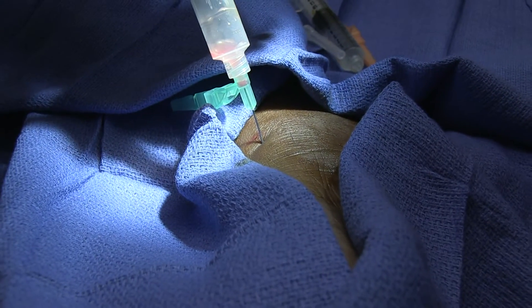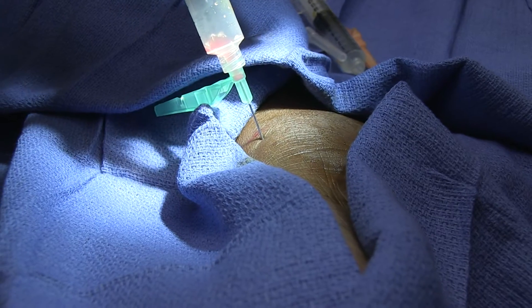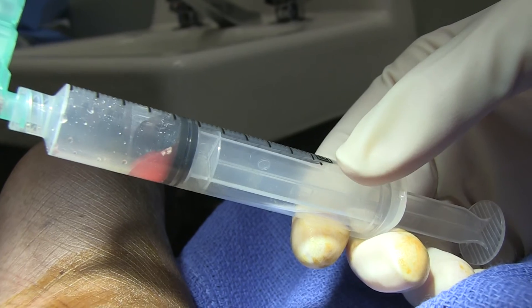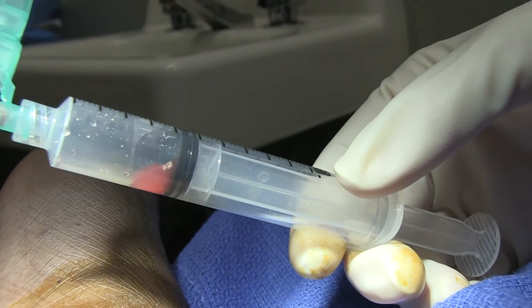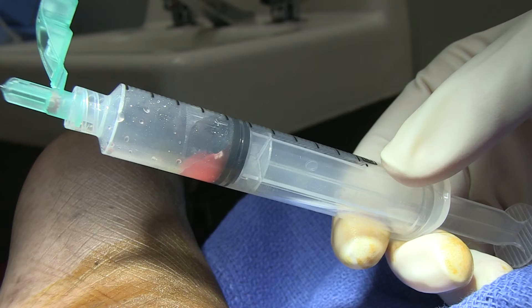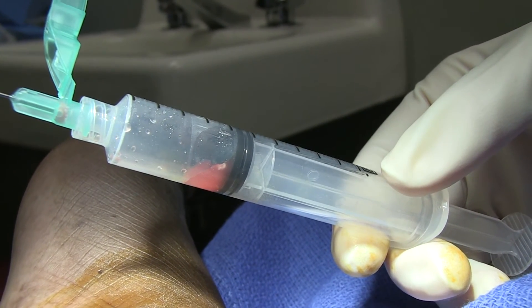There you go. I think some air got in. Well, I think we're going to have to be happy with that. We've got a couple extra red cells in there because we were trying to redirect the needle, but that should be enough to get our cultures, gram stain, and cell count.